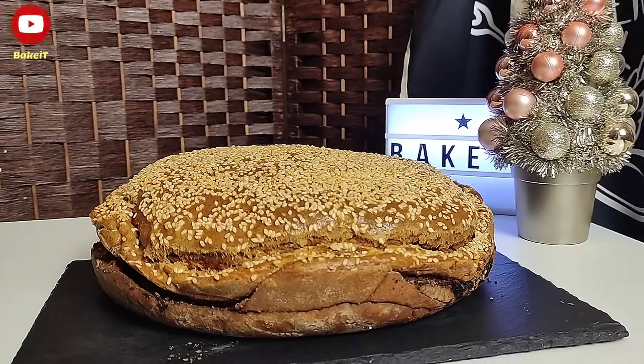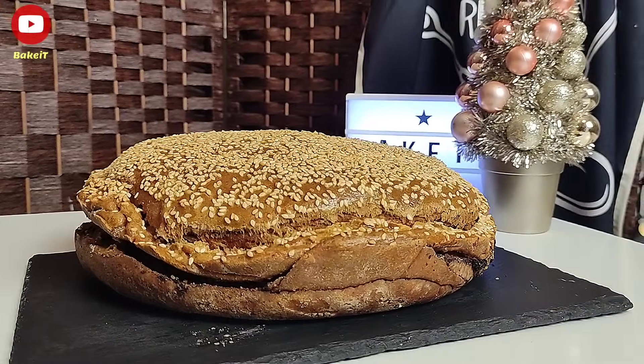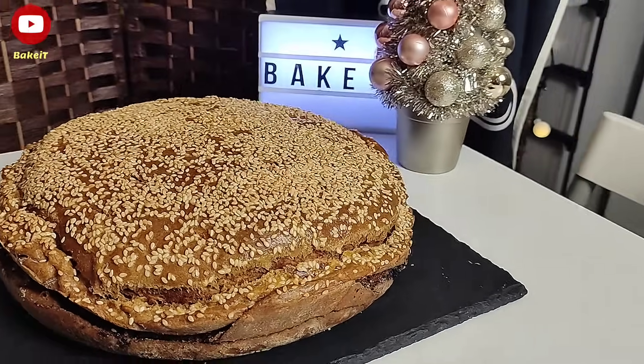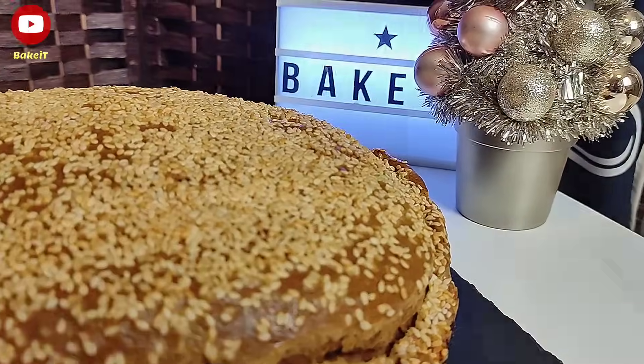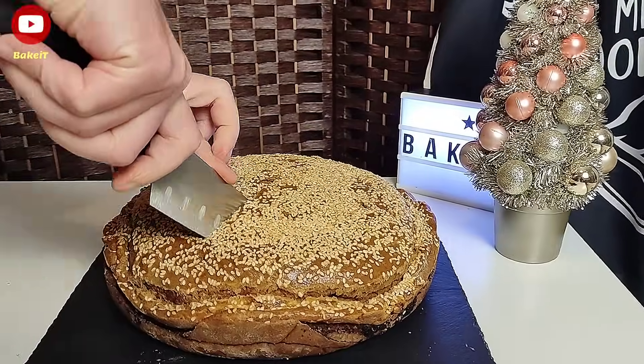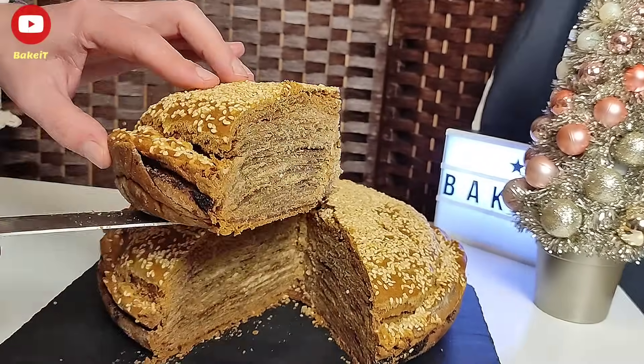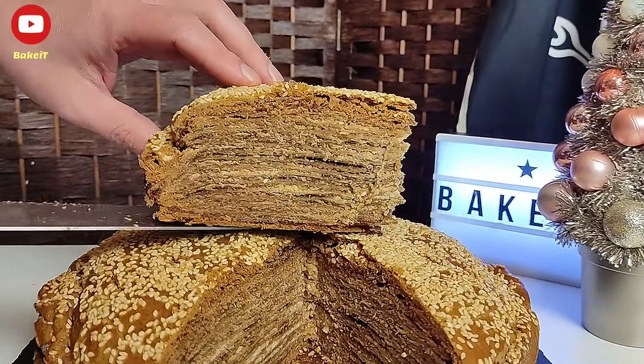Έτοιμη ψημένη η βασιλόπιτα της Αγιάσου με φύλλα. Πραγματικά, κατά τη διάρκεια του ψησίματος τα αρώματά της ήταν εκπληκτικά. Την αφήνω να κρυώσει εντελώς και την ξεφορμάρω. Πάμε να την κόψουμε να δείτε τι εκπληκτικό αποτέλεσμα έχουμε φτιάξει.